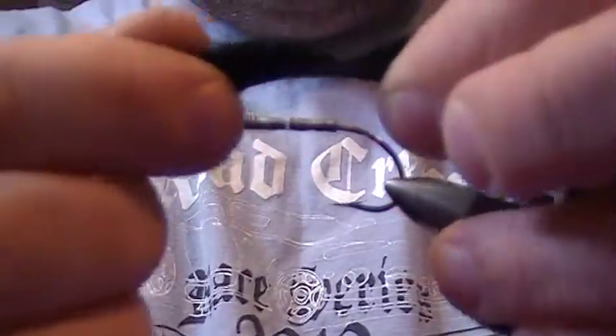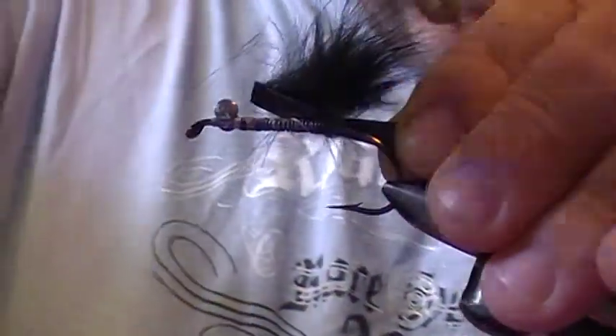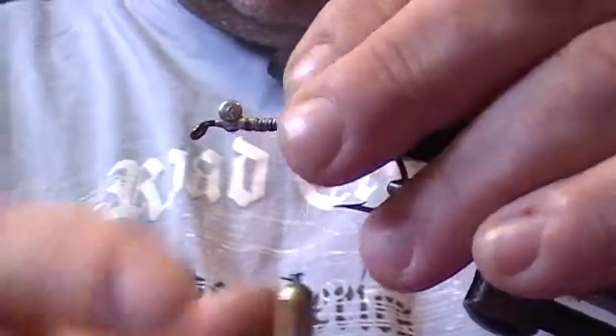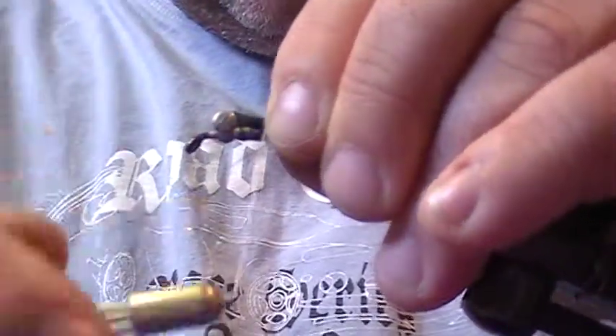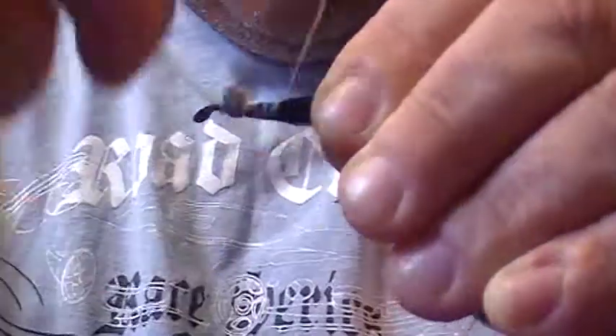To start the tail, separate the rabbit strip, lay it down on the hook, and tie it in right where it separates. Pull out the tail length you want, then tie it down again — this helps bind it in really well. Then tie back over it, right back to where you started.